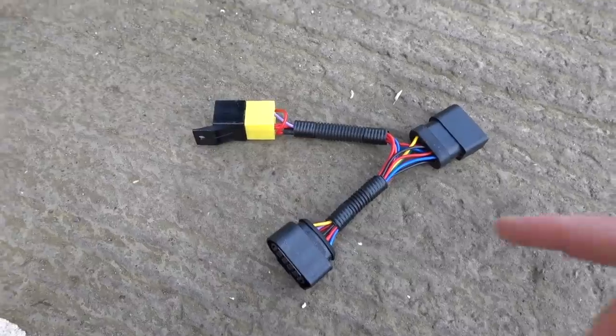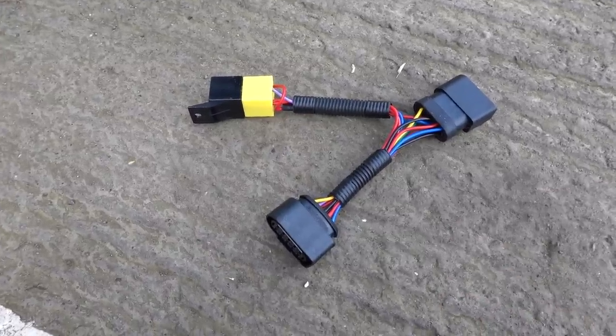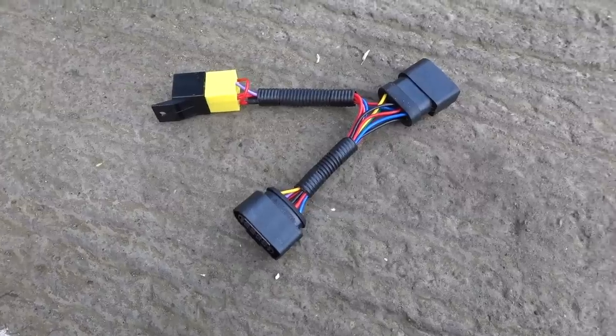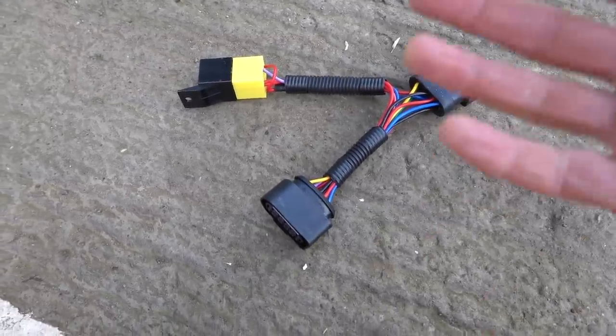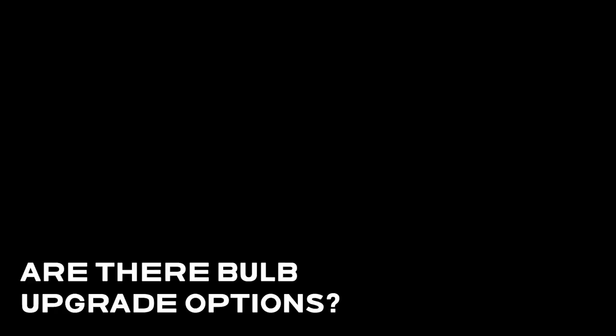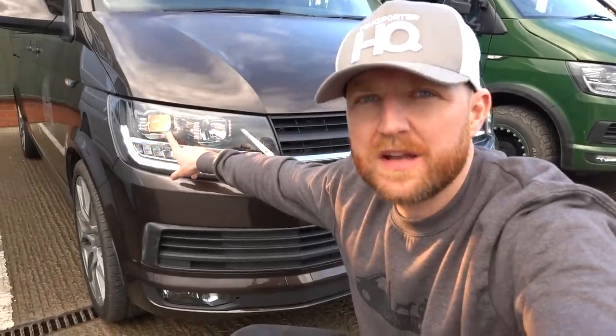Is there a loom option? There is a loom option available and we have done this in the past, but we don't like it - they don't last and it's just something else to go wrong. The vehicle already has the feature built in, it just needs activating inside the ECU, so why bother messing around with a loom to do the job?